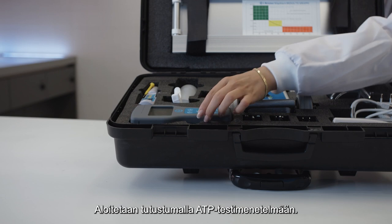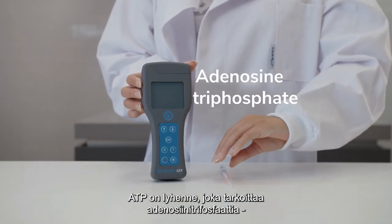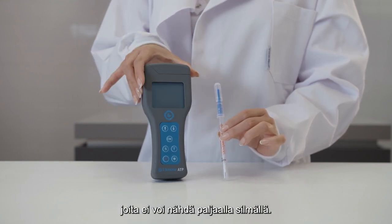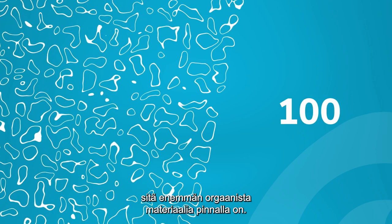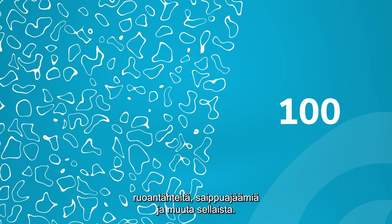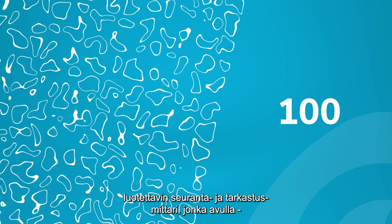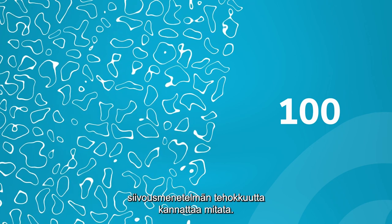Let's start with the ATP testing kit. ATP stands for adenosine triphosphate, an energy molecule that is an indicator of biological contamination invisible to the naked eye. It is found on all organic materials. The higher the number, the more organic material is on the surface — this gives bacteria a place to grow. Organic material can be bacteria, food leftovers, soap residue, and more. Detection of ATP is recognized as the most reliable quantitative monitoring and inspection method to measure the effectiveness of cleaning procedures.